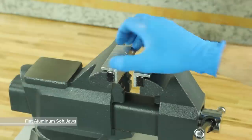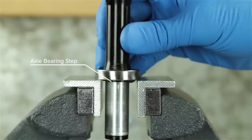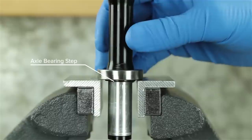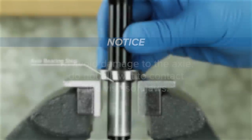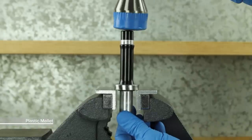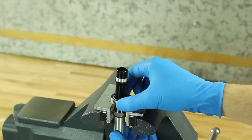Place the axle in between flat aluminum vise soft jaws, drive side down, with the bearing resting on top of the soft jaws. Make sure the axle bearing step does not contact the soft jaws. Do not tighten the vise—only use it as a surface to tap against in the next step. To avoid damage to the axle, do not allow it to contact the vise soft jaws. If the axle bearing step is damaged, the axle must be replaced. Using a plastic mallet, gently tap on the top of the axle until it is dislodged from the bearing. Discard the bearing.